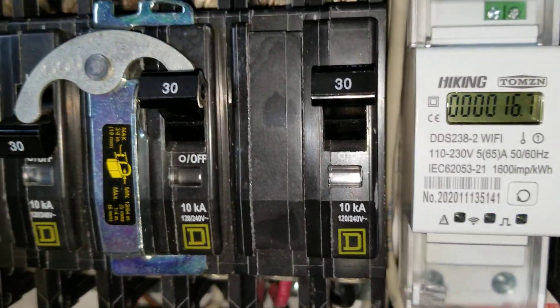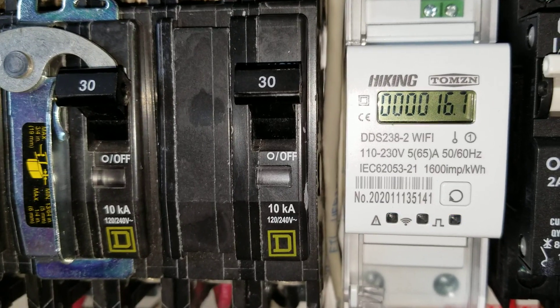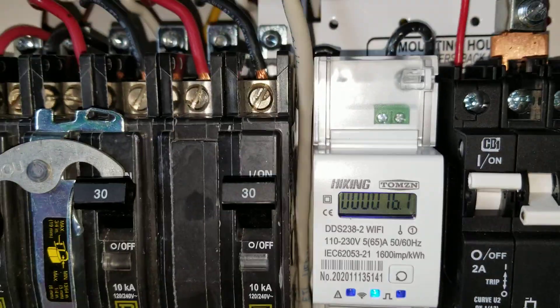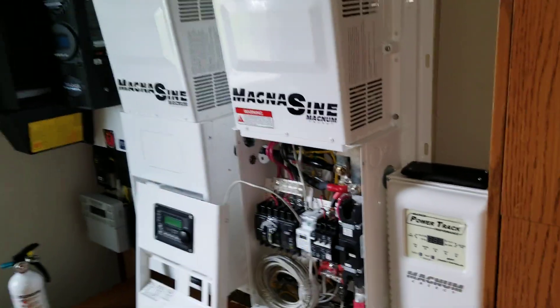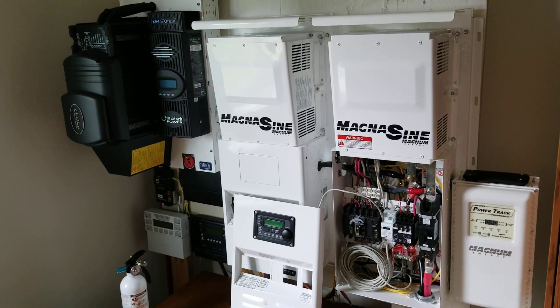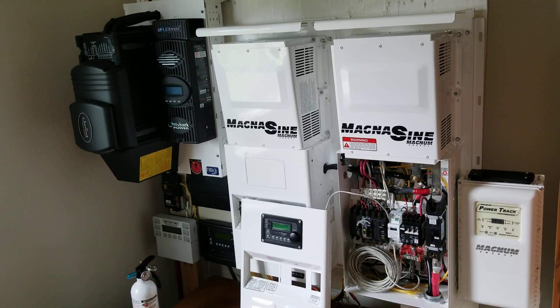So guys, that's 16.7 kilowatt hours — approximately 16,700 watts — generated over 8 days and 17 hours since I installed this device. This thing is still rocking. Stay tuned, like and subscribe. JW Solar USA, thanks for watching — live here at the command center in the Twin Cities, Minneapolis/St. Paul.